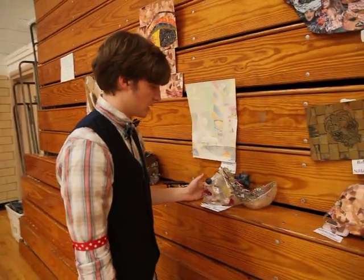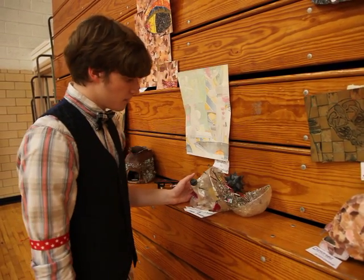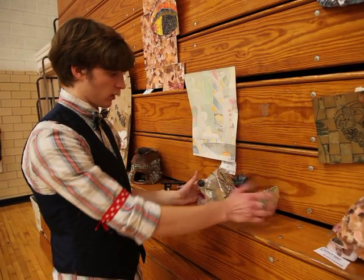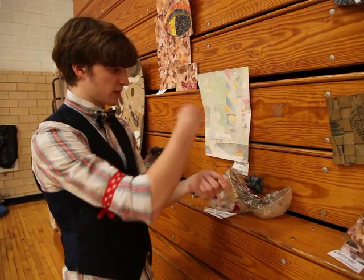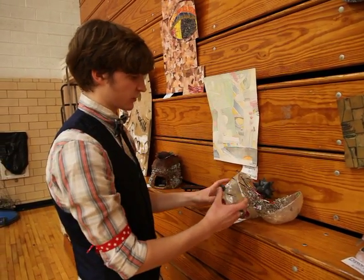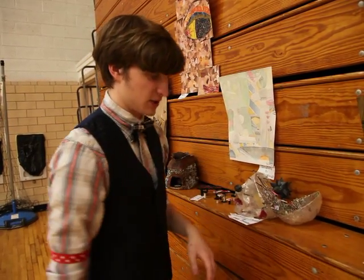This is one she did her freshman year. She took a skull and wrapped it in tape — first she put it around one way and then taped it around the other way so it wouldn't stick to the actual skull. Then she just cut it off, re-taped it, and added her own touch to it.